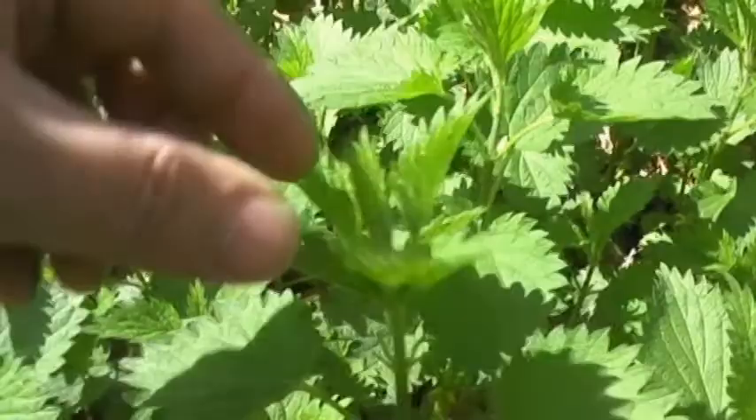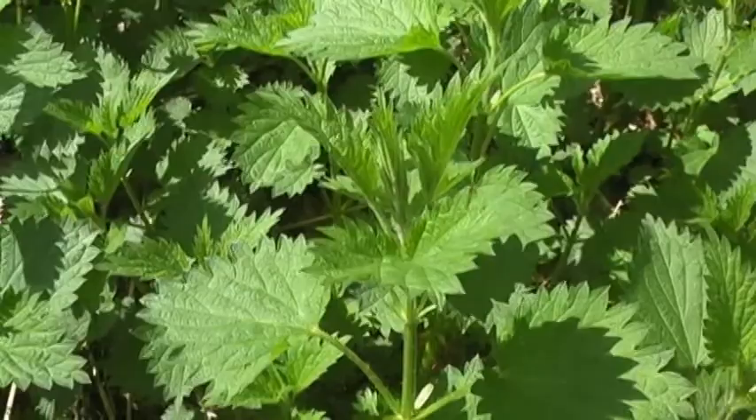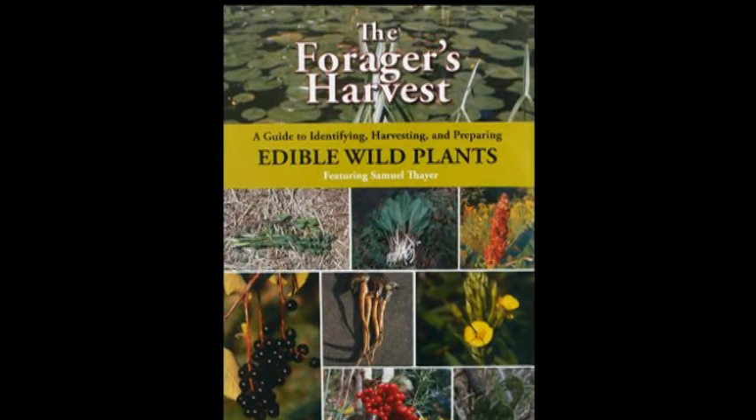Since the nettle is so abundant here, I'm only going to be harvesting the top portions of the leaves, which should be the most tender portions of the plant at this point. If I had caught these much earlier in the spring, I probably could have harvested the entire plant without even a sting. Samuel Thayer, in his awesome book 'The Forager's Harvest' — I highly recommend it, it's a great read — mentions a great technique for harvesting stinging nettle.